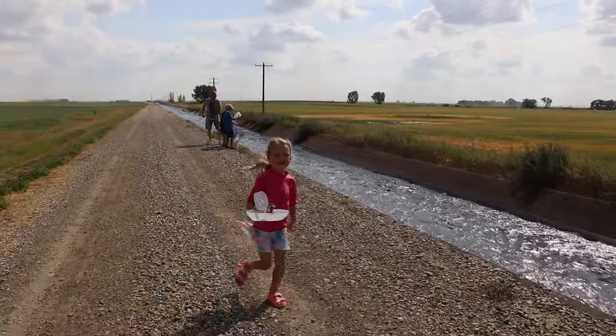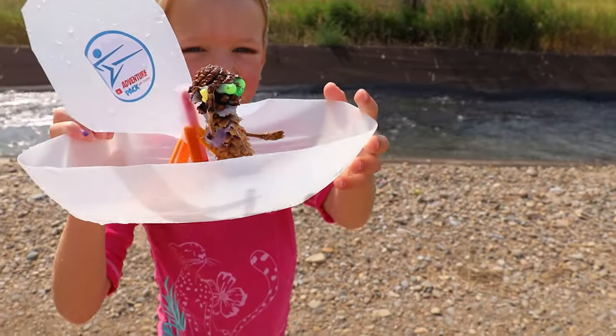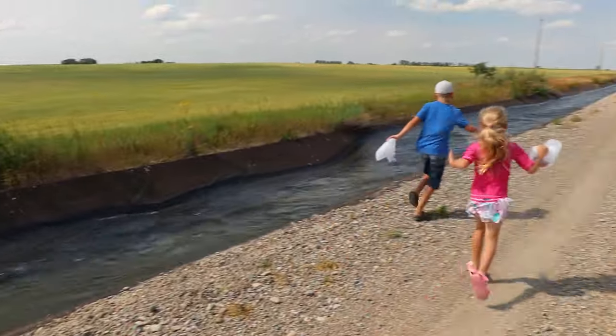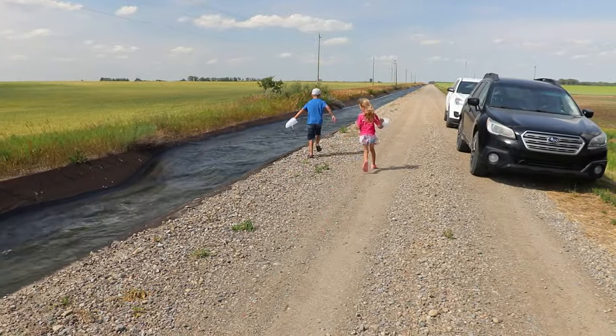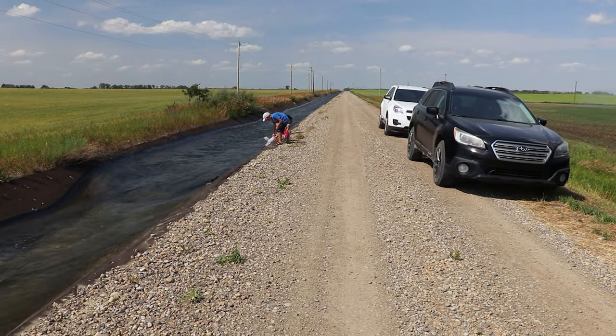He's cute, Mommy! Somebody's in the camera! This is the last time, guys! Since this is my last time, I'm going to go all the way to the high end over here. Three, two, one — go!